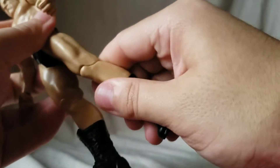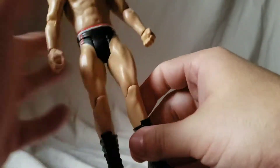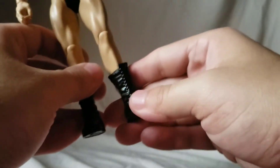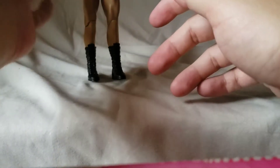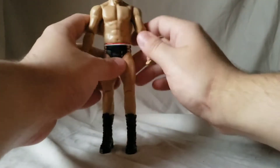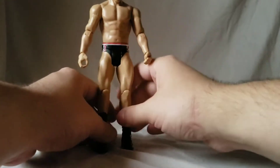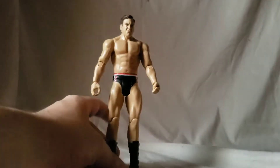He has a knee joint, but they're so stiff I can't even use it, so these are almost not even articulation points. He also has a boot swivel but no ankle rockers or anything of the sort. That's pretty much this figure in a nutshell. It's an okay figure for what it is — it's a basic.